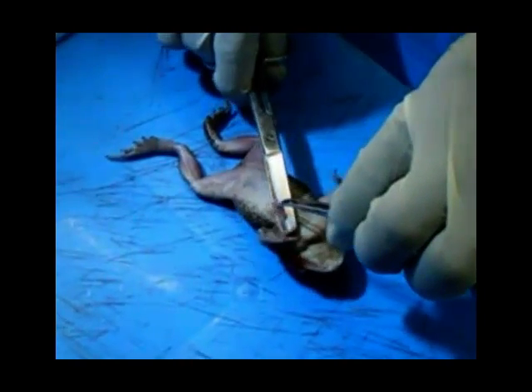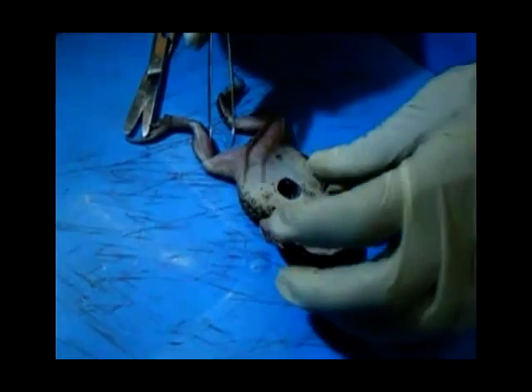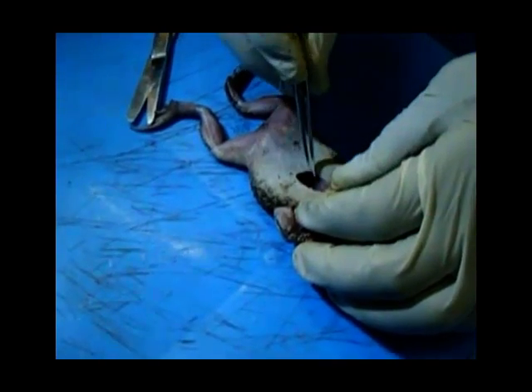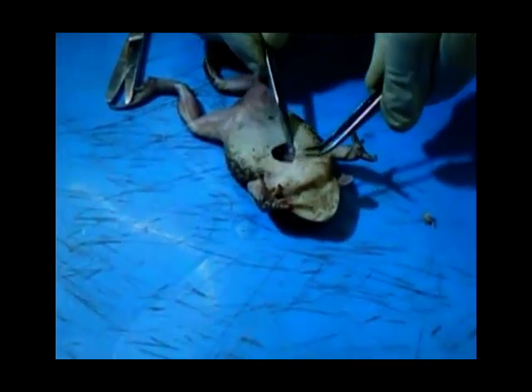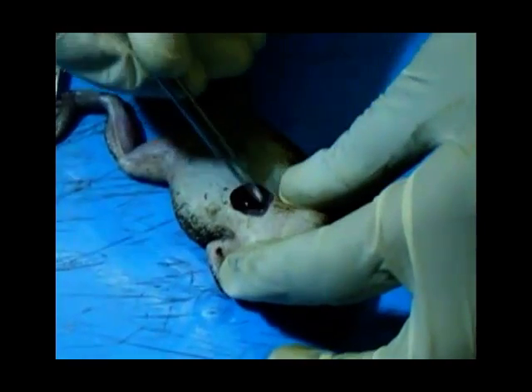The frog is laid with its ventral surface uppermost on a cork board and then the skin removed from the pectoral region. The exposed xiphisternum is then removed, creating a window in the body wall allowing the heart to be seen. The pericardium surrounding the heart is cut away and the heart exposed.